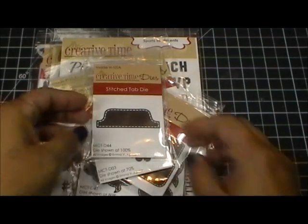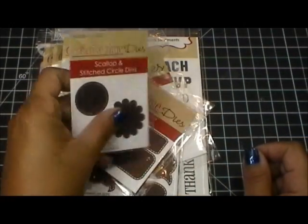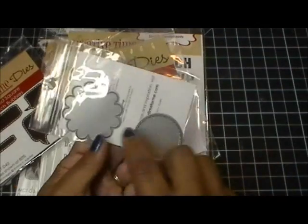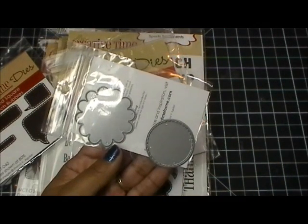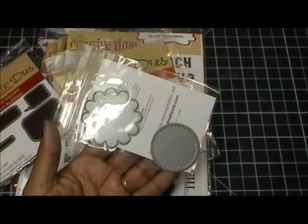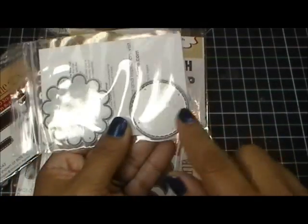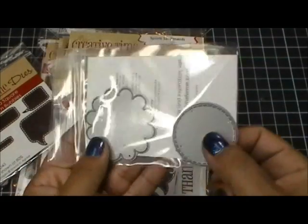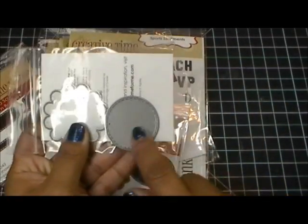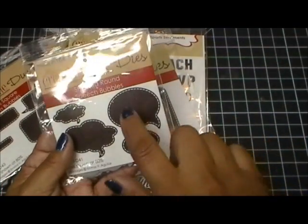I'm going to show you all the items I used for my scrapbook page today. I used my favorite stitched tab die. Then I mixed it up with one of my older dies — this is the scallop and stitch circle dies, which comes with two dies. It fits with circle sentiments from my all-around stamp sets. Since it's a boy page, I just used the actual stitch circle by itself. Then I used my stitched round speech bubble dies.